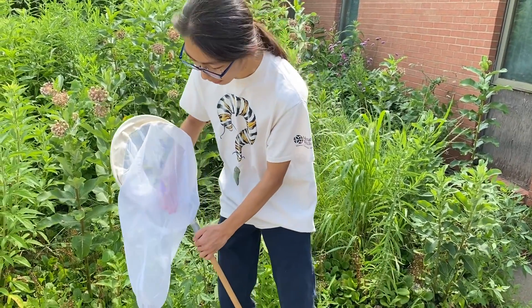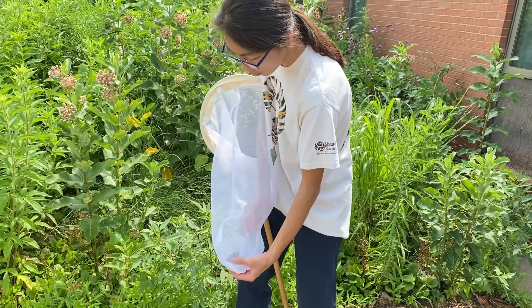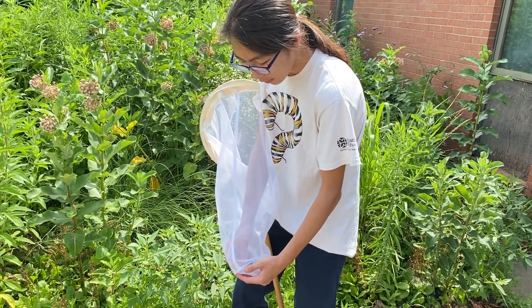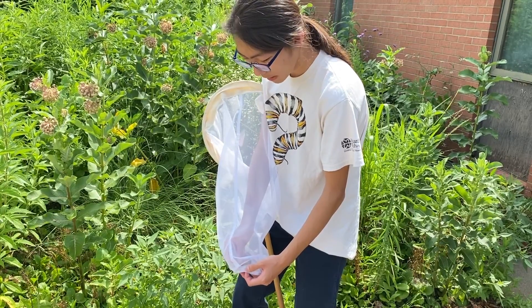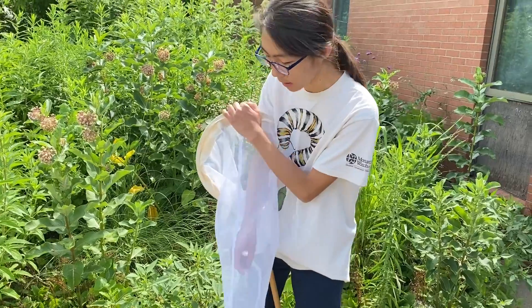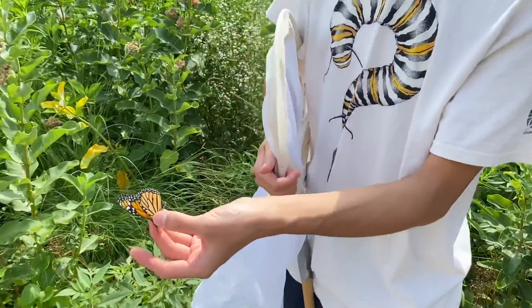Now, to actually pull out the butterfly, you want to gently grab the butterfly from the outside while you reach your other hand in and grab it as well. You want to grab the butterfly from either its thorax or the edge of its front wing, and you can gently pull it out just like that. So, let's go.